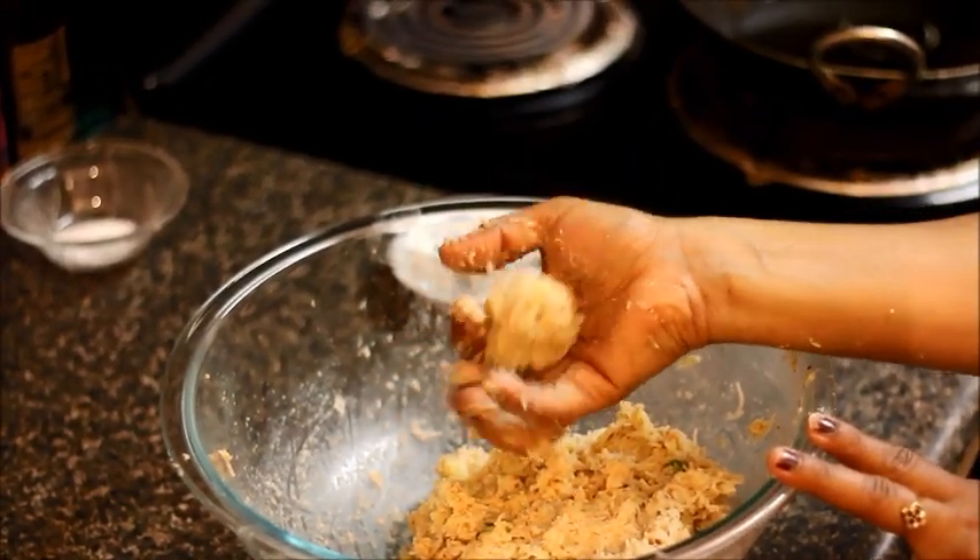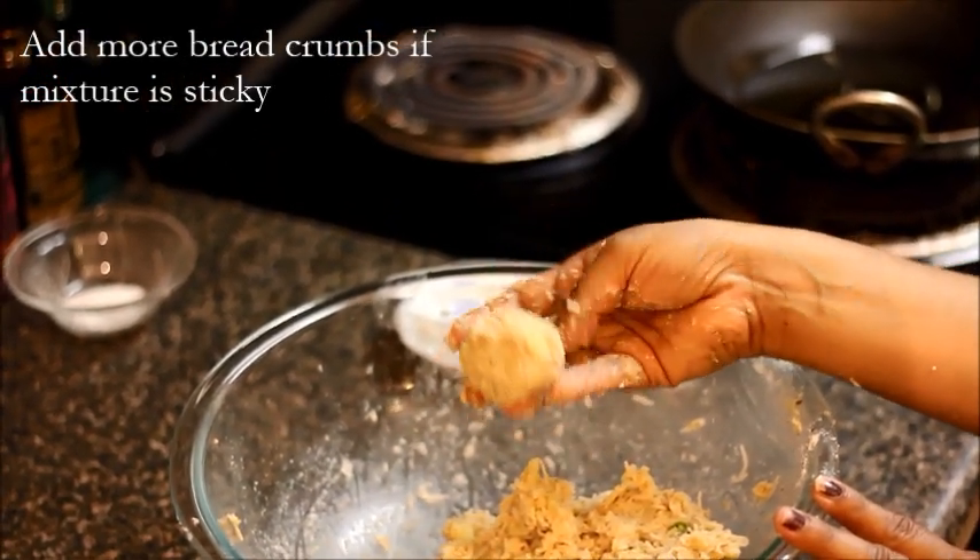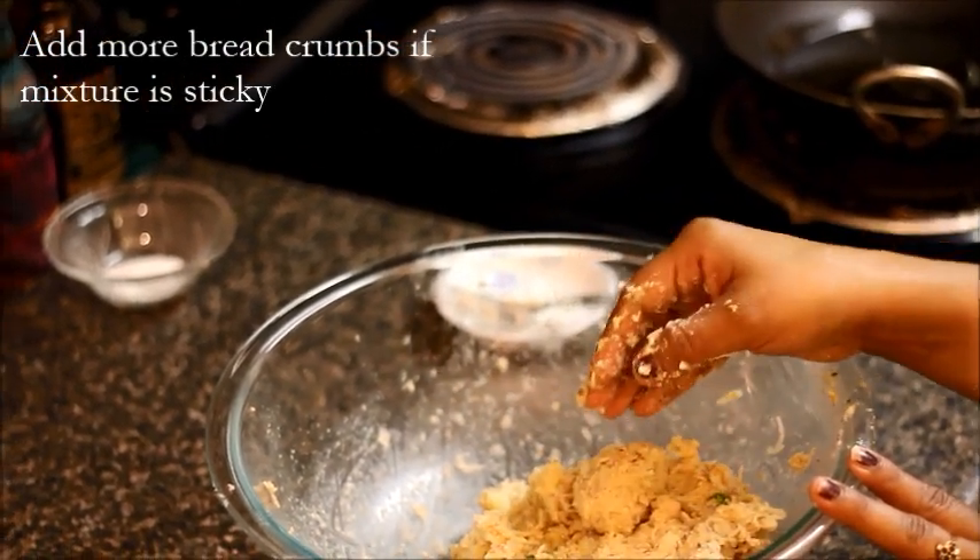We are looking for this consistency — if you make a ball out of it, it should be nice and clean. If it's sticky, it means you have to add a little bit more breadcrumbs to it.